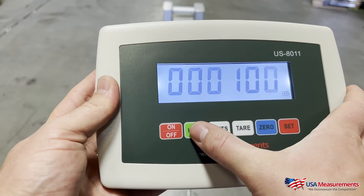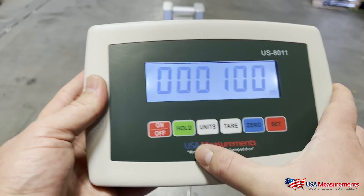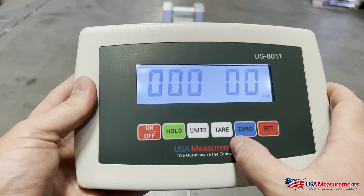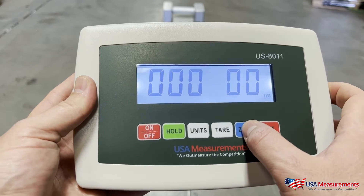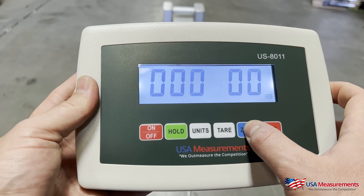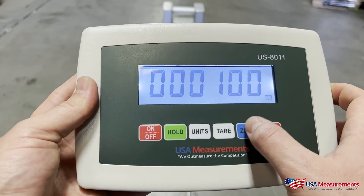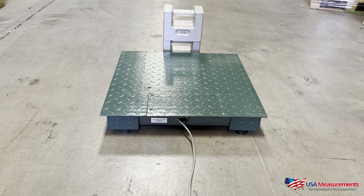To toggle to the left, use the Hold button; the Zero button goes up in value. We're going to leave it at 100 pounds, and then load that weight onto the scale platform.